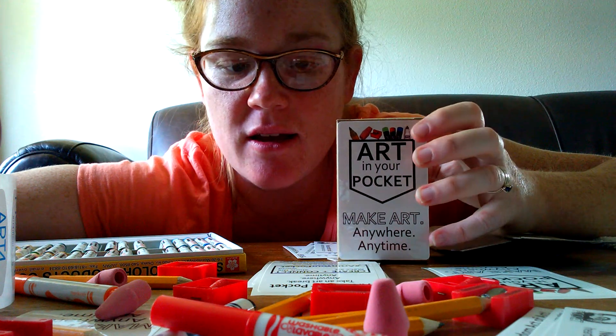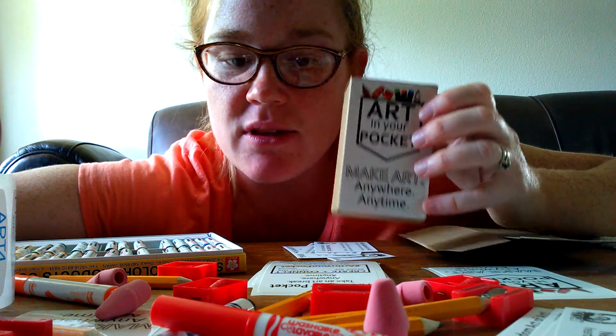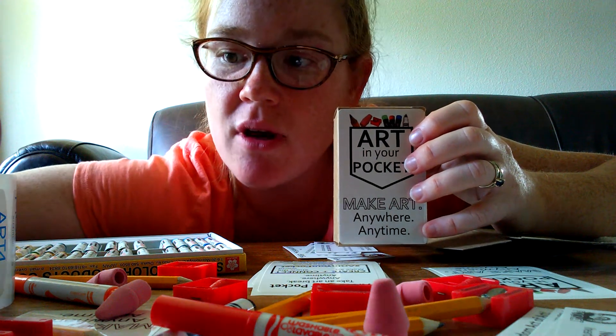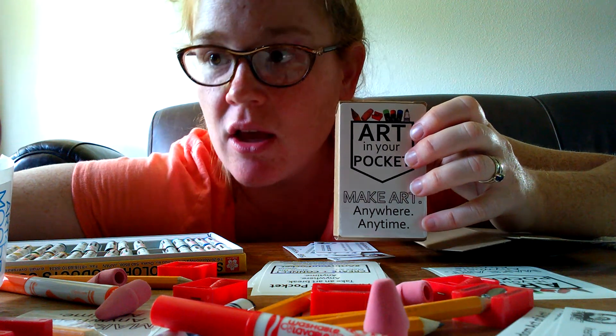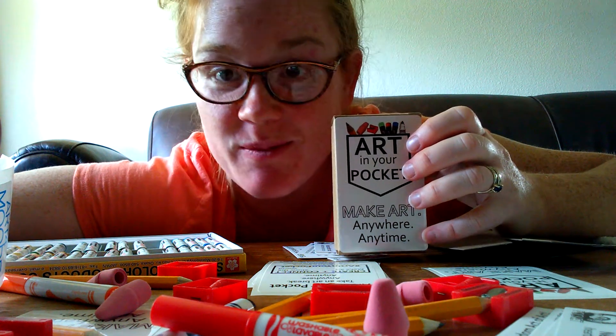Within the United States, we are able to send art supplies to assemble Art in Your Pockets to a majority of our Art Break Day sites and our volunteer hosts, those who are willing to assemble them themselves.